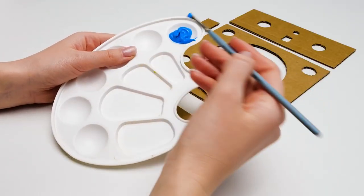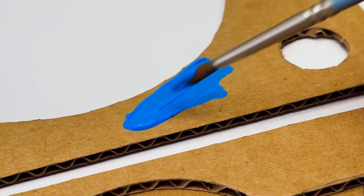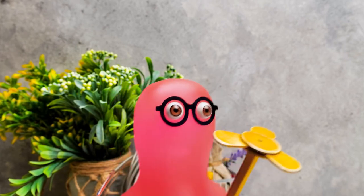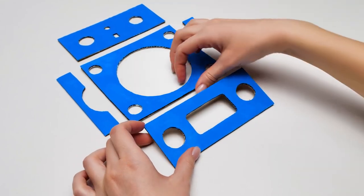Before putting them together, let's cover the pieces with acrylic paint! I chose the blue color — it matches well with the yellow! Check this out! Do you think we can attach this to our craft? There's no buggy without propellers! Can you make one more?